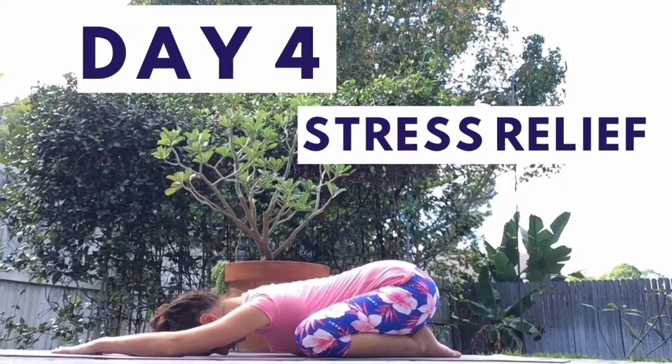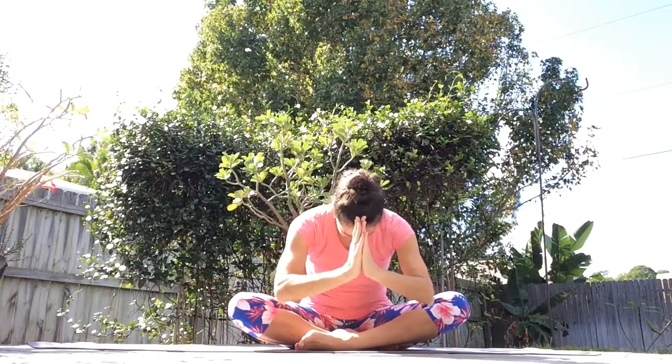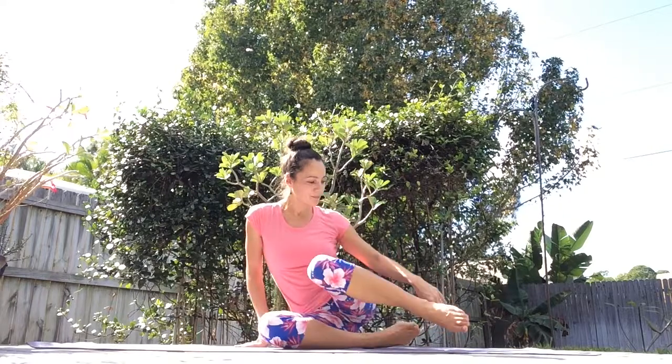Welcome to the fourth day of the 7-Day Yoga Challenge. Namaste, yogis! In today's class, we'll explore calming poses that help release stress.